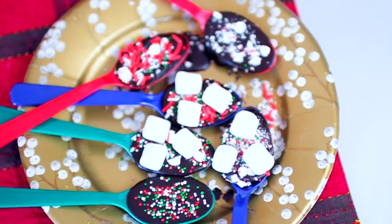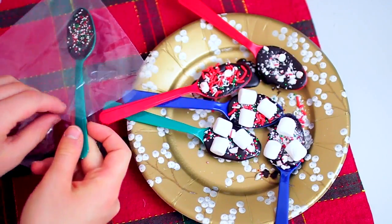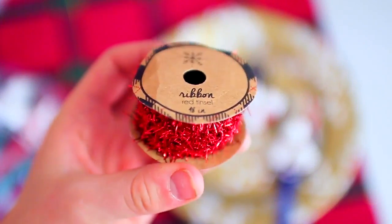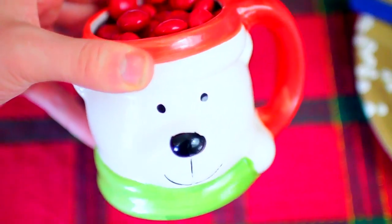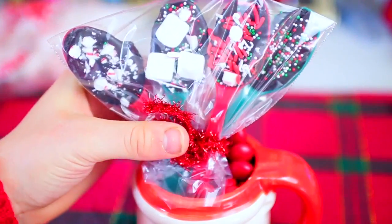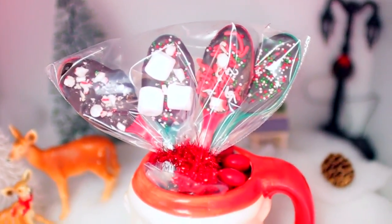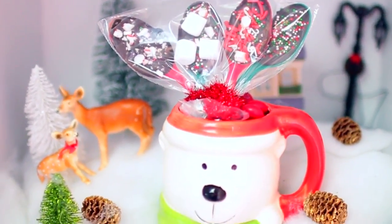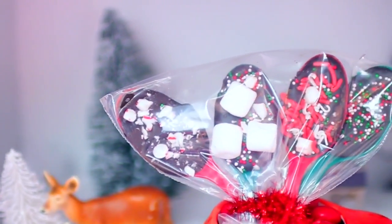Once you're finished, go ahead and let your spoons harden in the fridge for about 10 minutes. In the meantime, we're going to make the packaging. Just take a plastic bag and cut off the zipper part, then place your spoons into the plastic baggie — there you have perfect packaging. I also jazzed it up with some sparkly tinsel from the Target Dollar section and tied off the packaging with that. I placed it into an adorable little polar bear mug with red M&Ms in it. You mix the spoons into some hot milk or hot chocolate and it makes your hot chocolate taste even better. It's so easy to make and super cheap too.